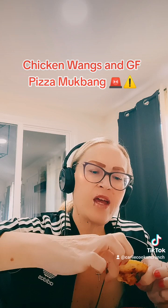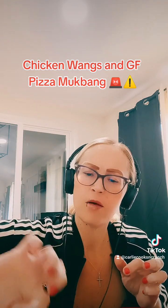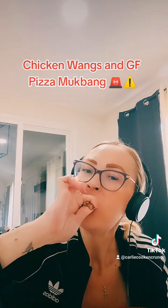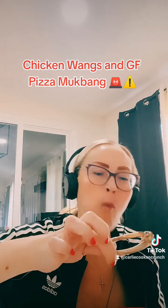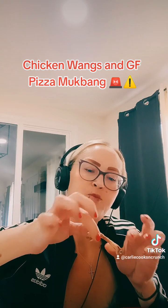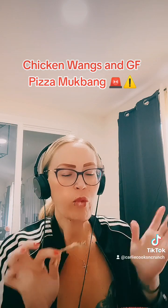This gluten-free thing is working out good for me — it really helps my tummy. That's how you make wings, that's how.